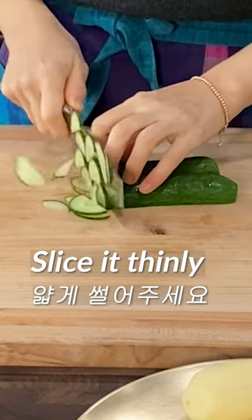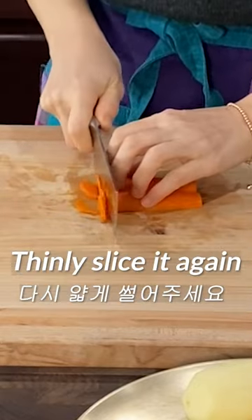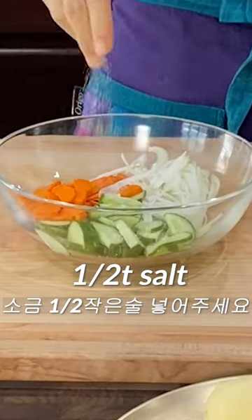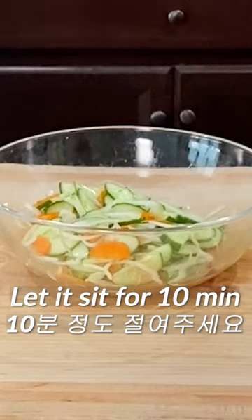Cut the cucumber in half and slice it thinly. Cut the carrots in half too and then thinly slice again. Thinly slice the onion. Add 1 teaspoon of salt, mix it well, and let it sit for about 10 minutes.